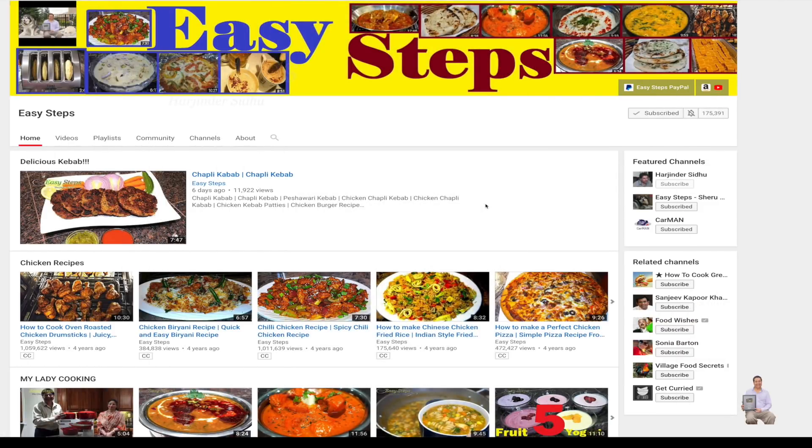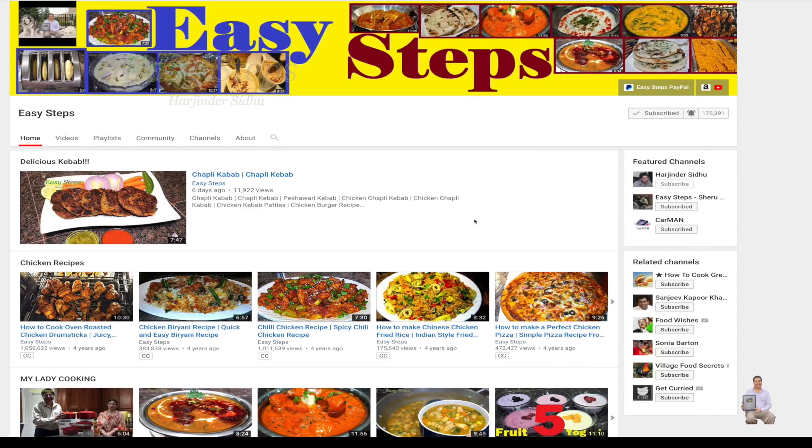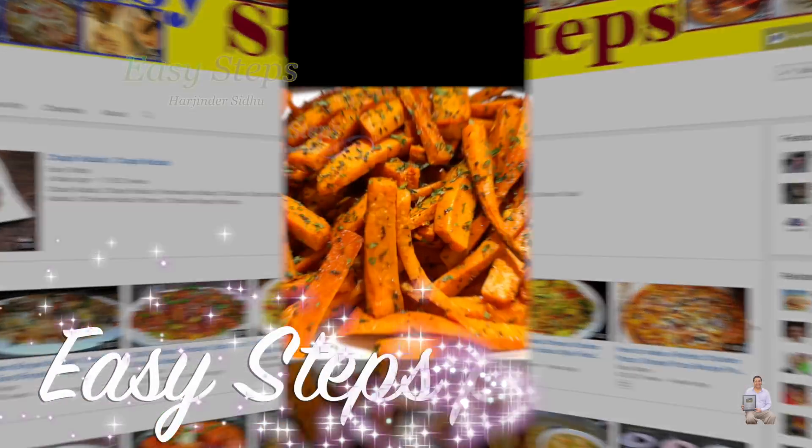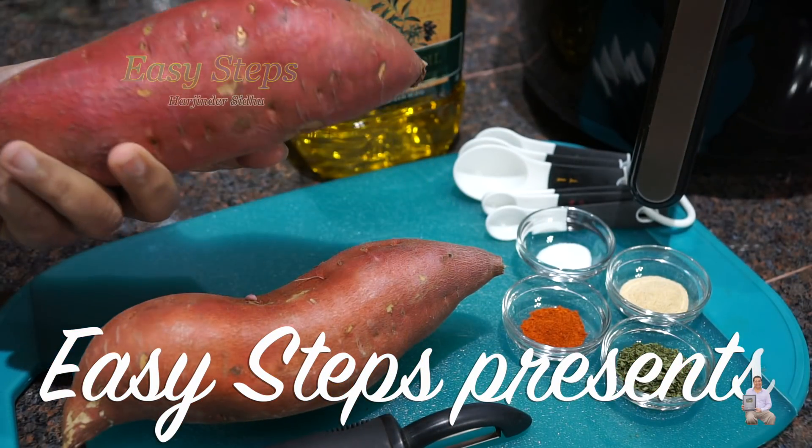Hello everyone, please welcome and join me at Easy Steps Cooking. Please click on the bell icon and you will get all the notifications of my new videos. Let's get started — today I'm going to share with you garlic shakarkandi fries.